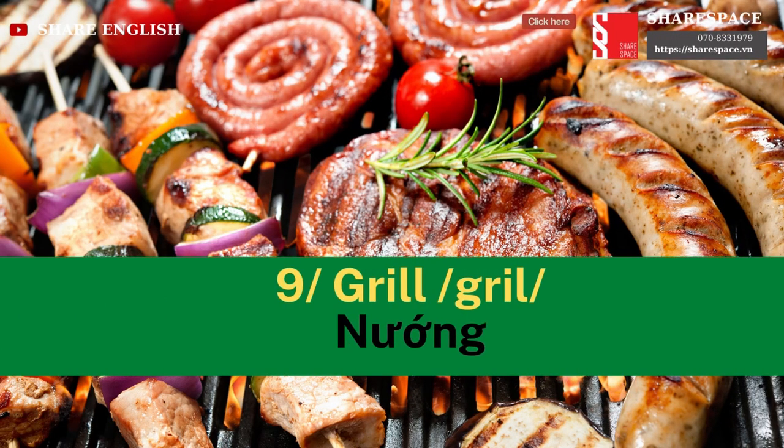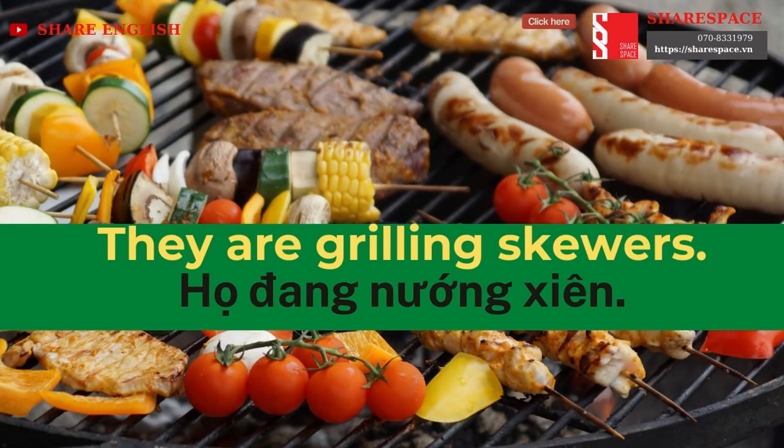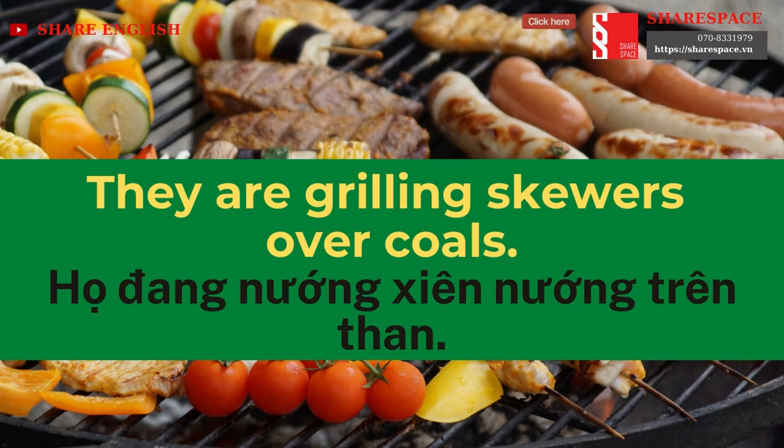Grill. They are grilling skewers. They are grilling skewers over coals.